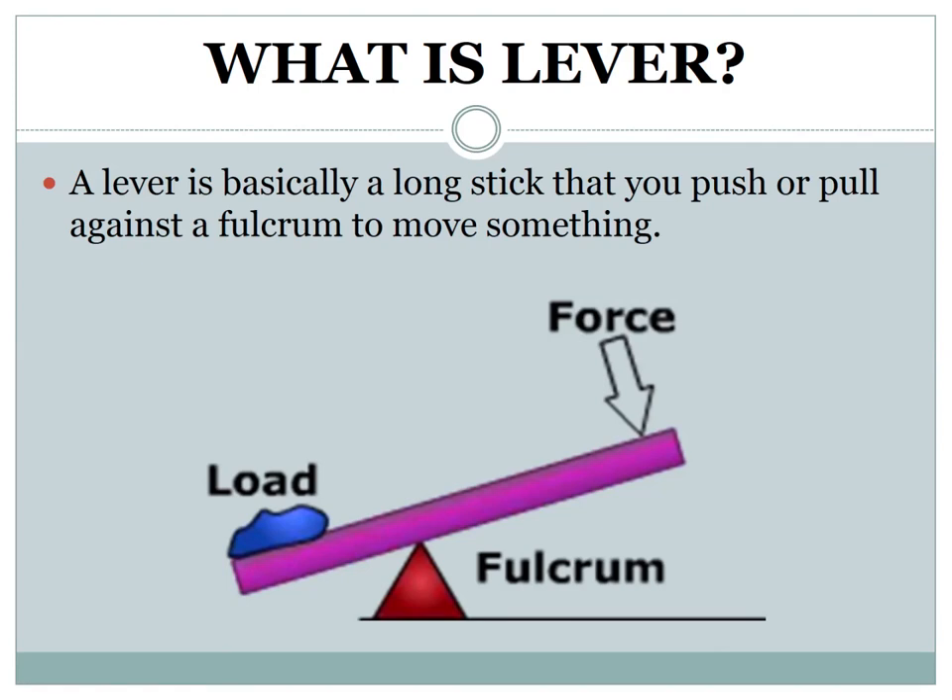What is a lever? A lever is basically a long stick that you push or pull against a fulcrum or pivot to move something. In order to lift an object by hand, force is required. When you lift this object without applying muscular force, you can use a lever.